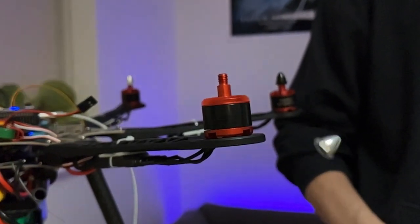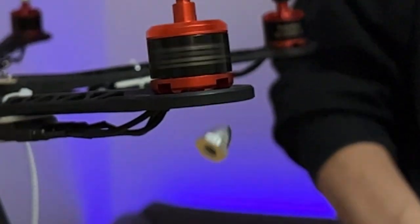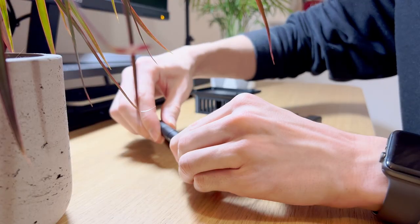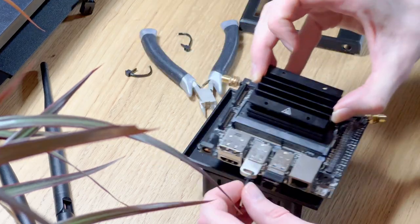I also calibrated the accelerometer and gyros at this point, but this is boring to watch. I got a little bit distracted and created the serial cable for the Pixhawk–Jetson communication. The 3D print was done by this point, so I got to work installing the Jetson into it.